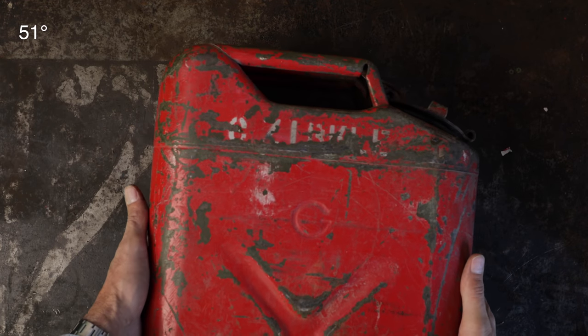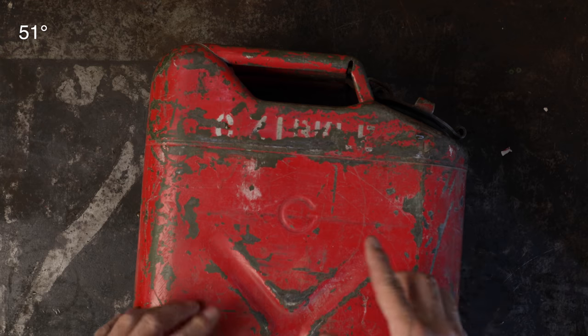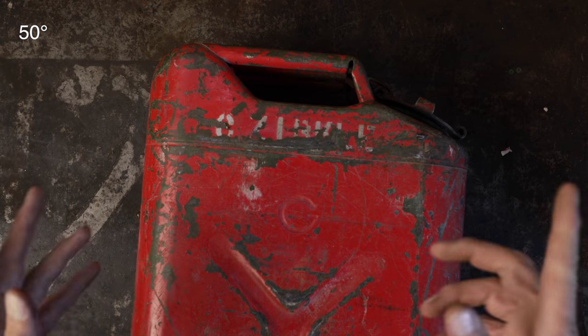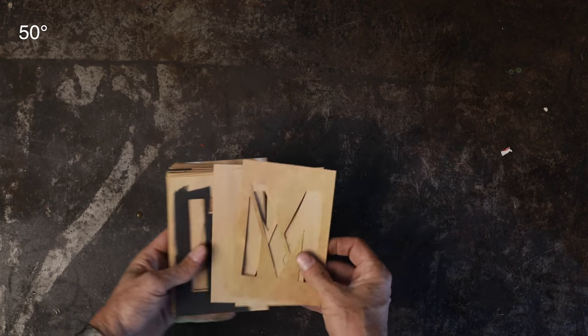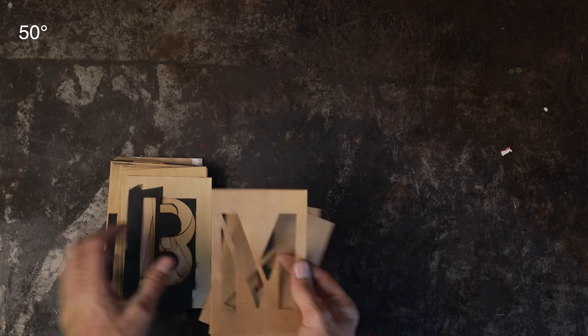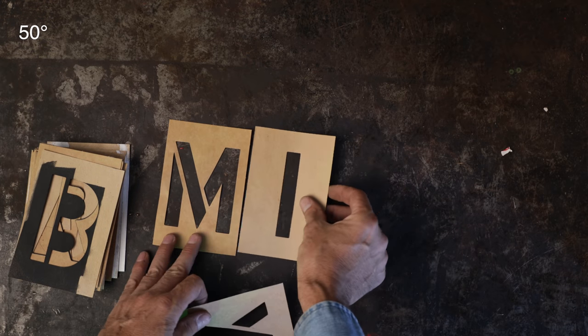I've always liked the military style stenciling. Granddad used to stencil all of his cans and he would hit these ammo boxes and put what was inside — hunting, tent, wood stove — I always thought that was cool. Now these are little guys, these are just one inch. I don't have any that small but I've got these four-inch ones here, which I typically use. These are a little bit big — I actually got these for the yard markers on the shooting range.